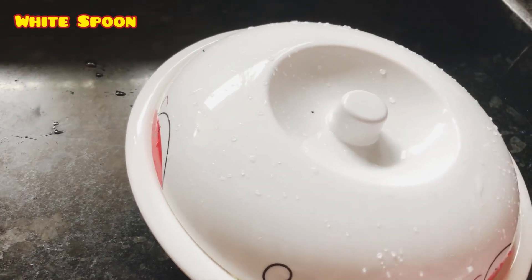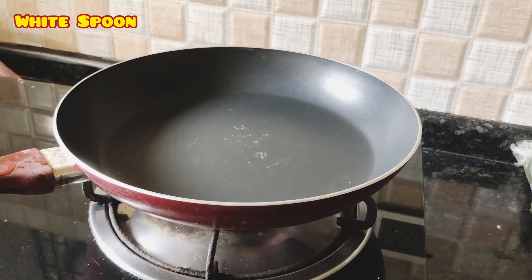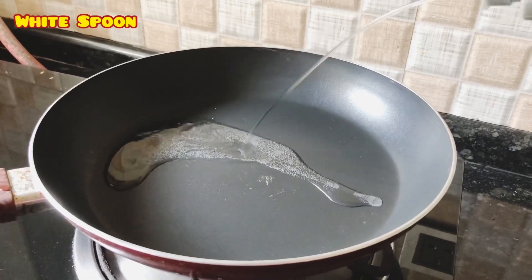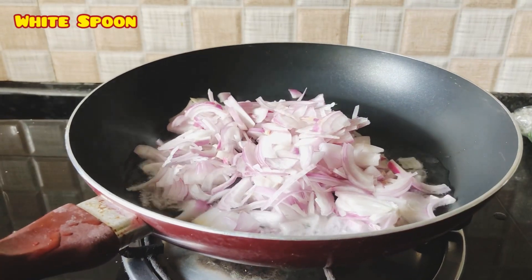After this, I'm going to add 3 cups of water. You can add coconut oil. We'll cut 2 cups of water.